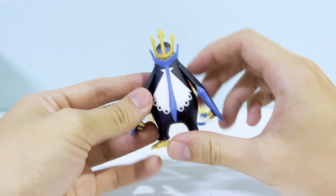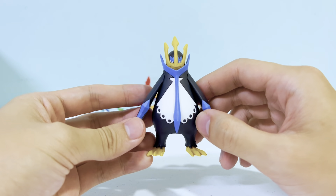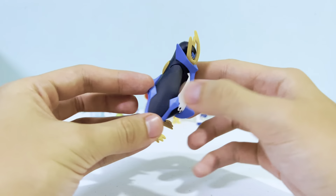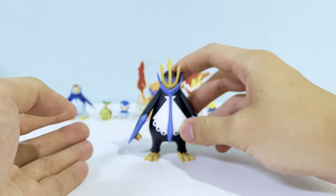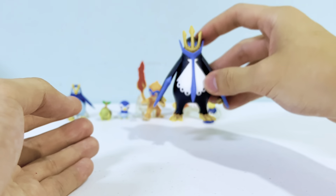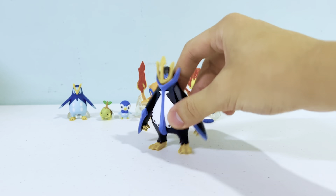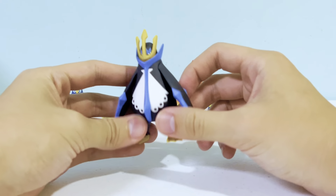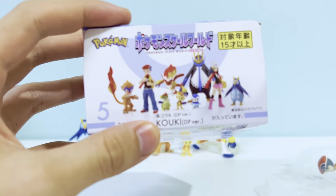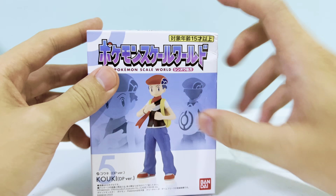The powder blue details are all gone and we do get a different shade of blue. The Empoleon looks really cool, though it's a bit stiff — it doesn't really feel flexible. You can also see on the packaging that it is stated as the DP version, so this is the Diamond and Pearl version of Sinnoh Set One.